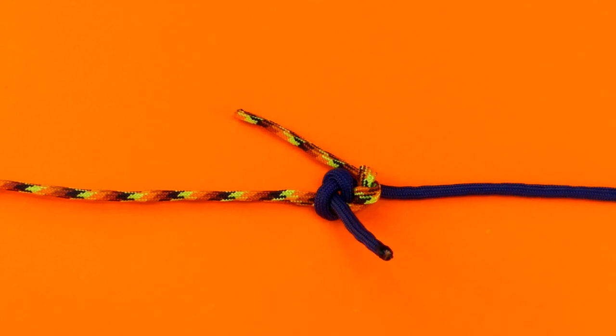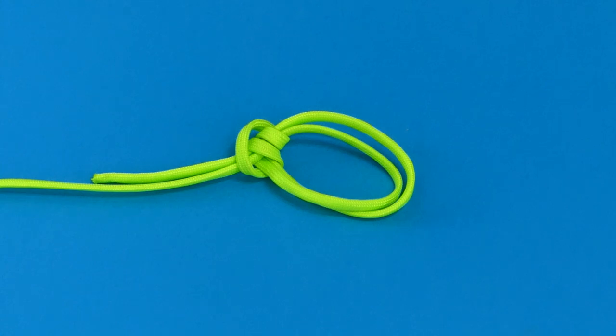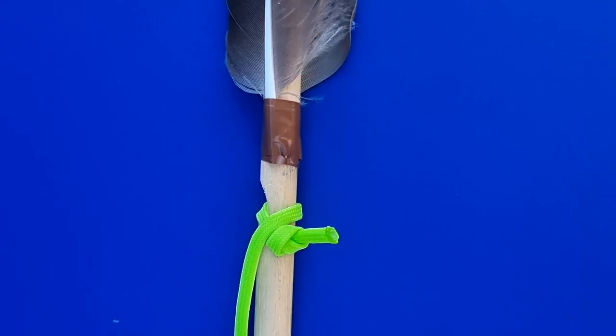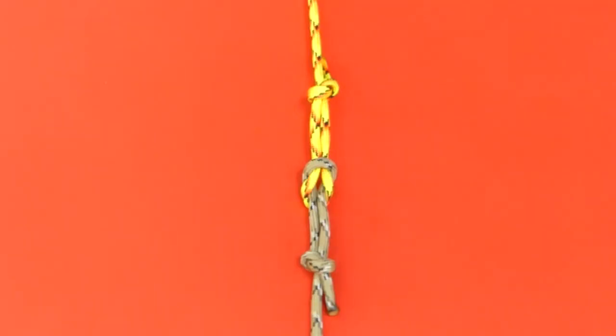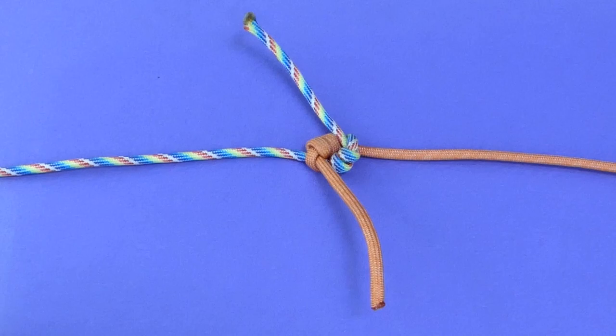Fisherman's knot. A basic sling. Overhand bend. Bowline on the bight. The butterfly bend. Swiss arrow launcher. It's added security on another knot. You've got two here with a reef knot. The hunter's bend. The zeppelin bend.